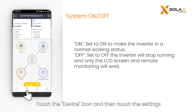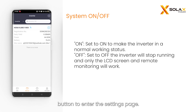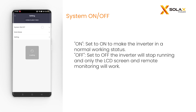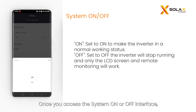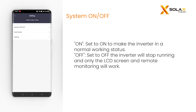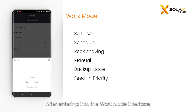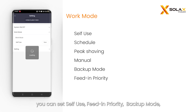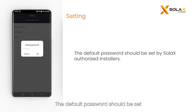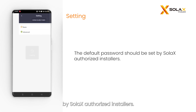Touch the device icon and then touch the settings button to enter the settings page. Settings include user settings and advanced settings. On the system on or off interface, you can remotely configure the system to turn on or off as desired. In the work mode interface, you can set self-use, feed-in priority, backup mode, manual, peak shaving, and schedule. The default password should be set by Solax authorized installers.